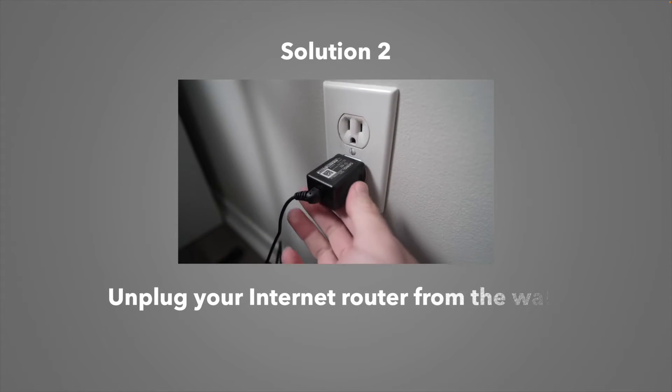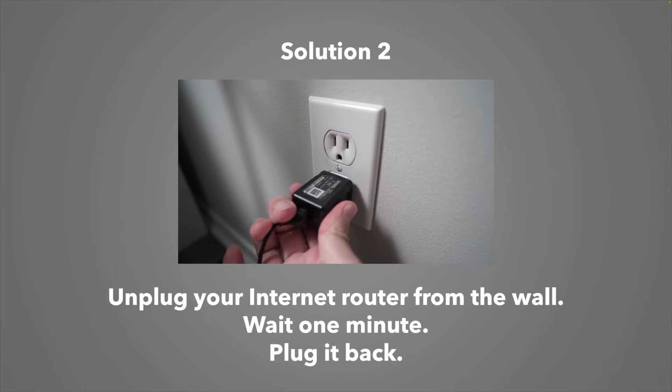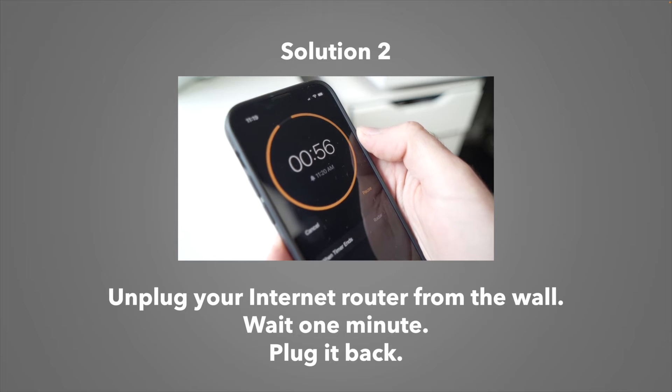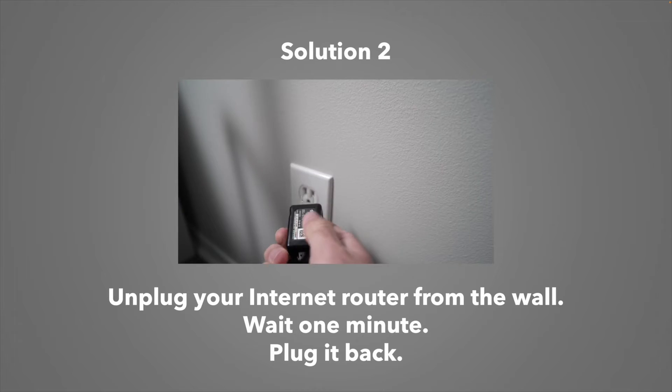If this didn't work, you can try the same exact technique but with your internet router. Unplug it from the wall socket, wait a minute, and plug it back.